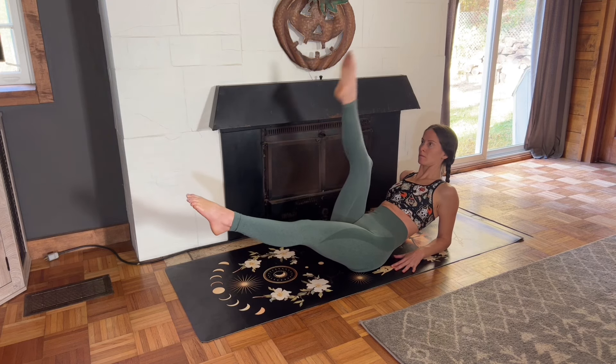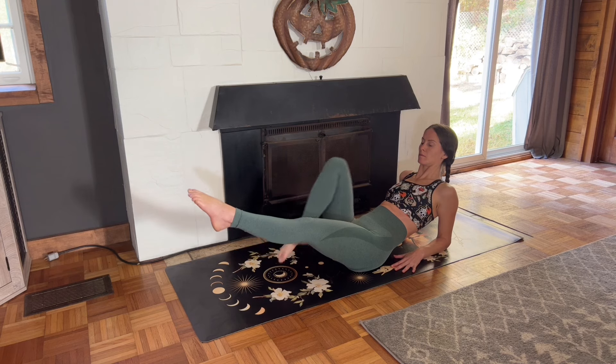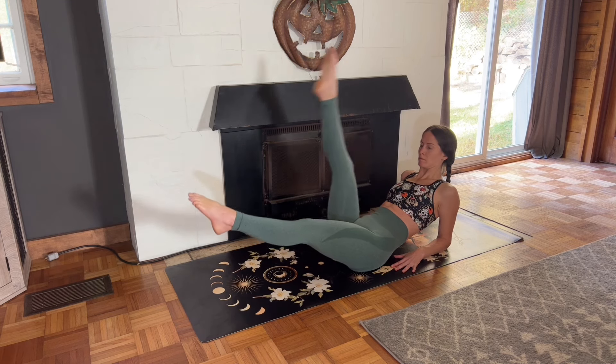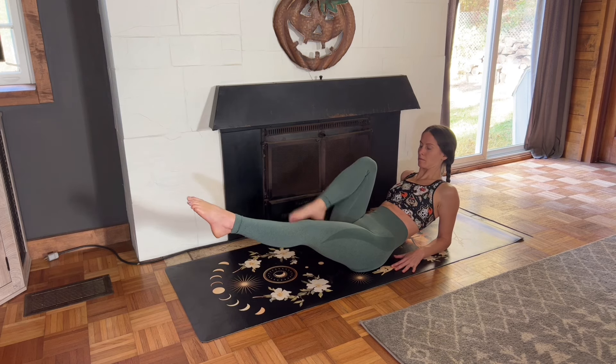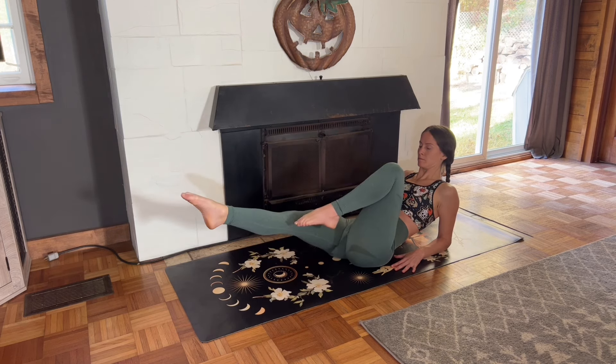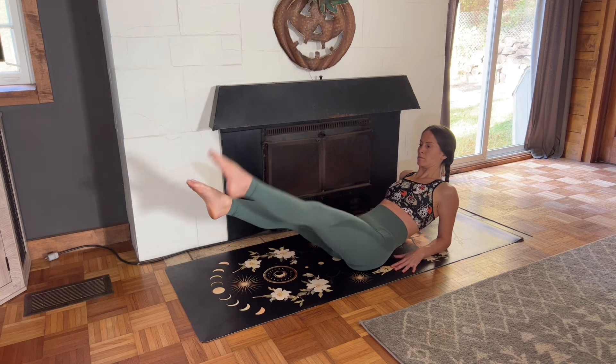For four, three, two, and one. Switch sides, left knee into the chest, straighten the left leg toward the sky, and lower your left leg back down.